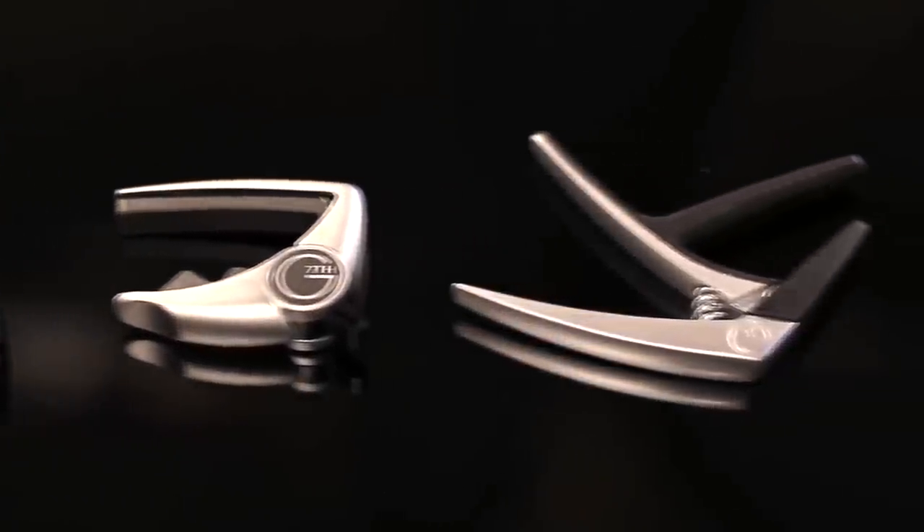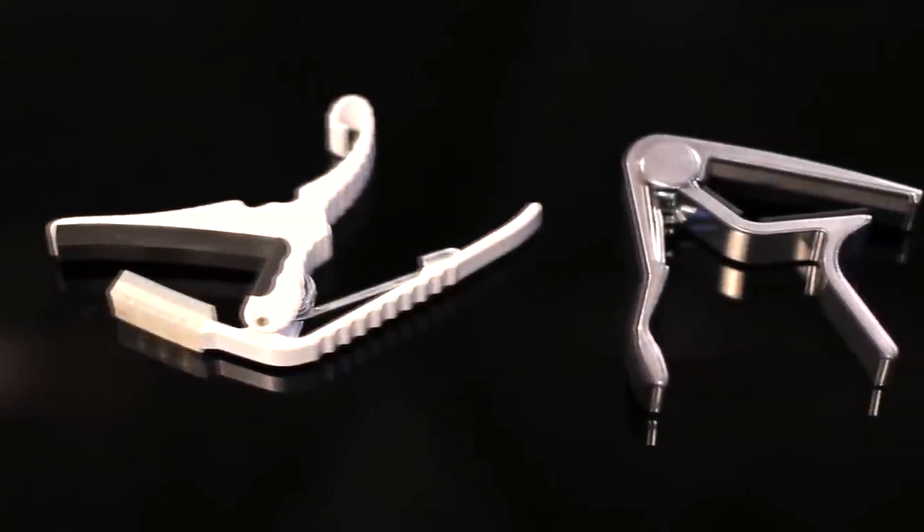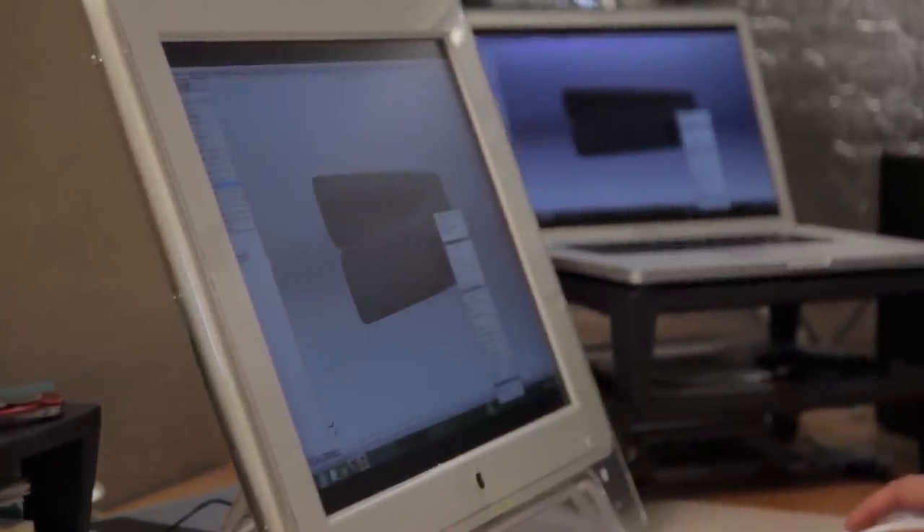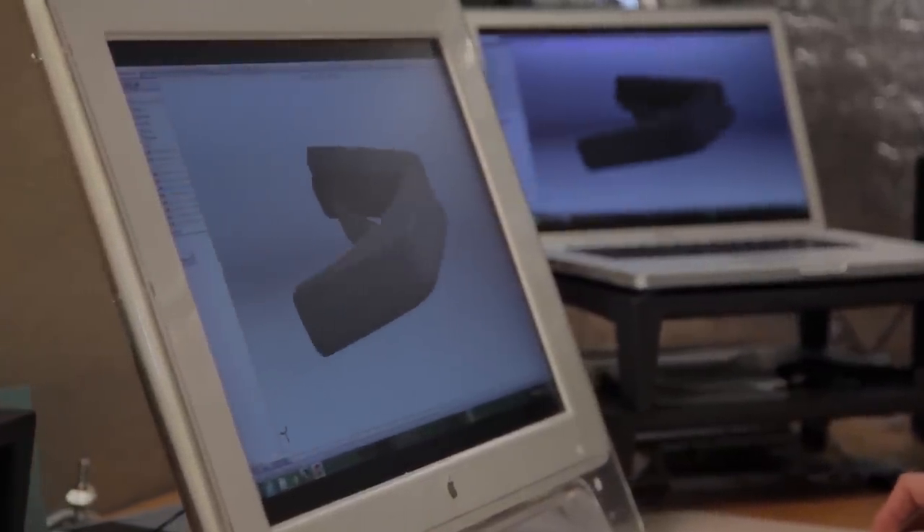Traditionally, guitar capo companies have designed their capos with a 13 inch radius and a rubber fret pad to help the capo conform to a wide range of guitar fretboards. When designing the Thalia capo, we started with this approach, but quickly found it to be problematic.